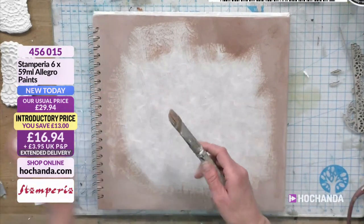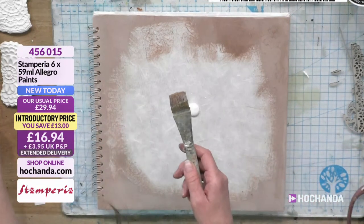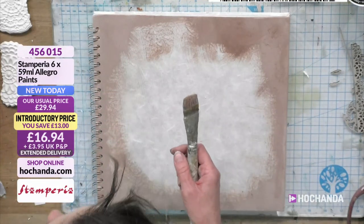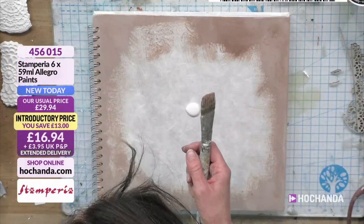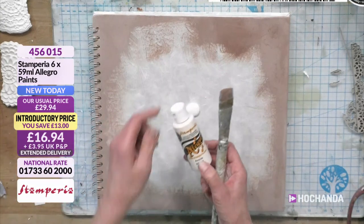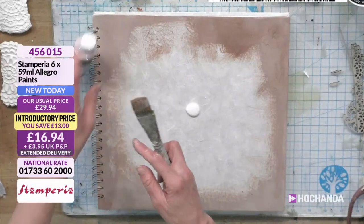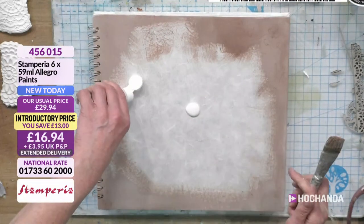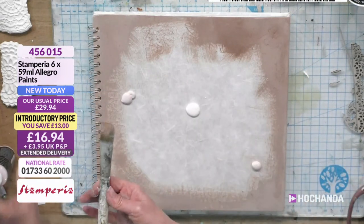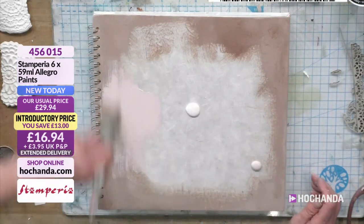I'm going to bring on the milk white — which is also in your bundle. And then I'll go with the ancient pink. Let's use a cheeky bit of ancient pink. The way I'm brushing it on with really nice long strokes — if you do this, it starts sort of breaking over the other paint. It's a bit like dry brushing, effectively.